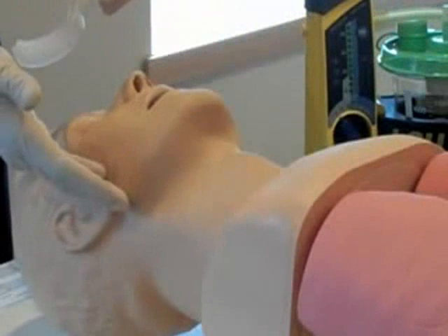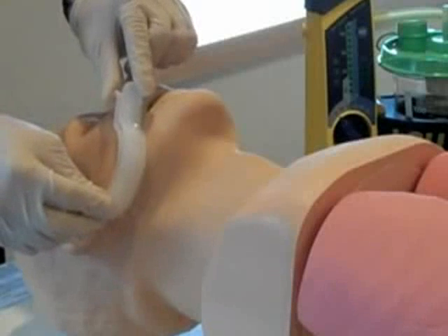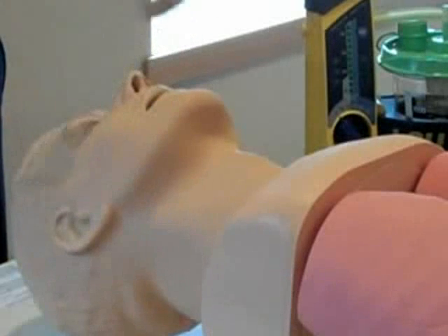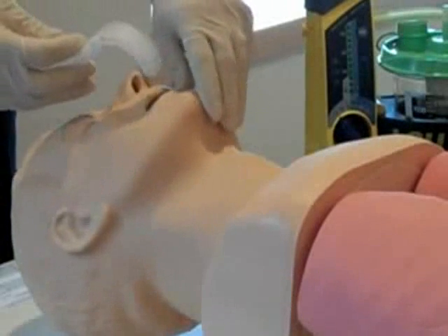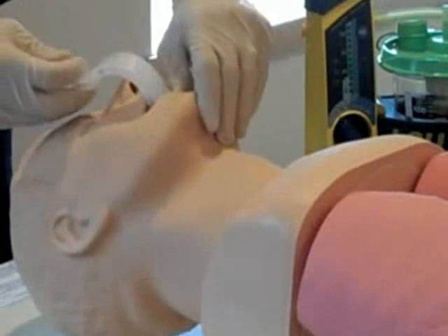Measure the OPA from the corner of the mouth to the angle of the jaw or mandible. After selecting the appropriately sized OPA, begin inserting it into the patient's mouth with the tip of the adjunct pointed towards the soft palate.